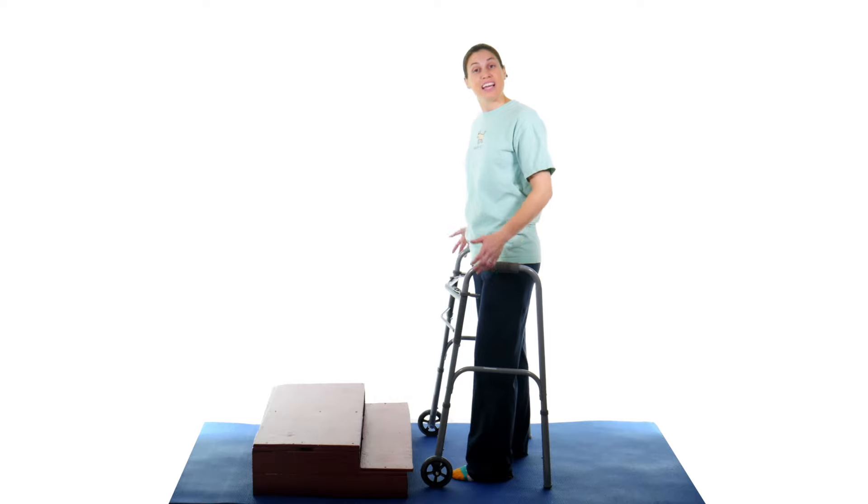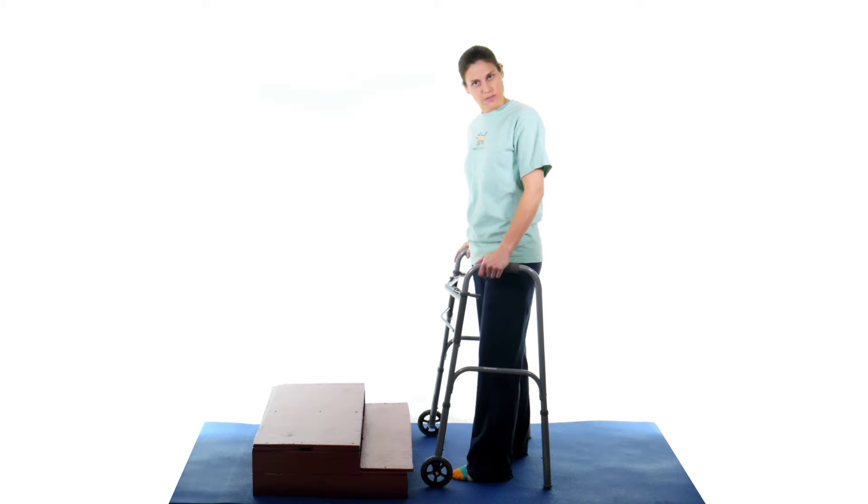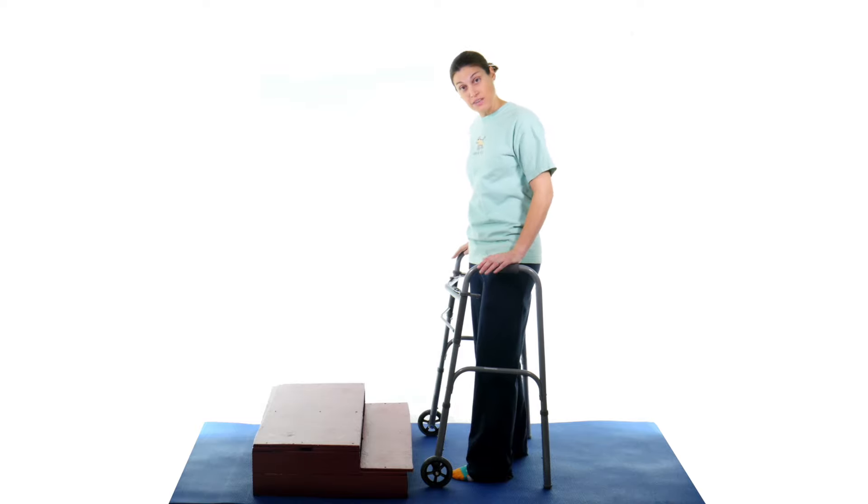So there you have it, that's how to use a walker on stairs. If you'd like to help support my channel, make sure and click on the link up there, and don't forget to subscribe by clicking down there. And remember, be safe on the steps, have fun, and I hope you feel better soon.